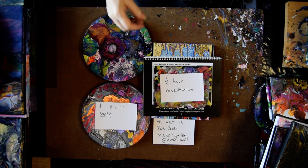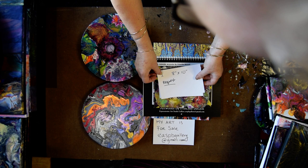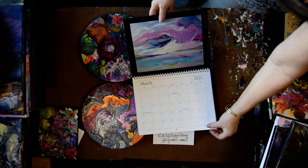These are the prizes for the March 1st drawing for the winner to choose from: a half-hour consultation, one 8x10 of your choice of style, this 6x8 bloom, and one of my calendars, which are on sale now for $45, down from $55.